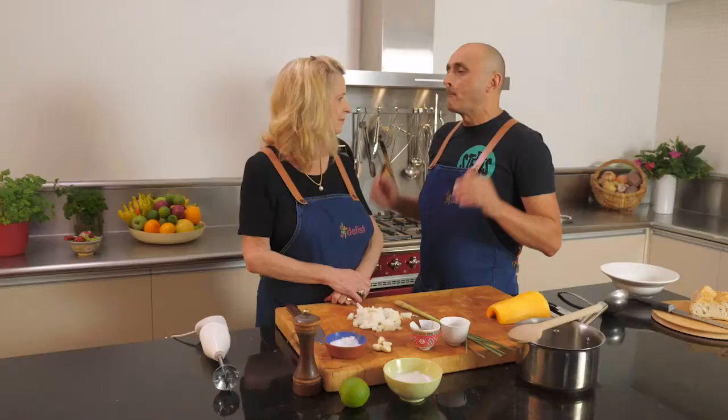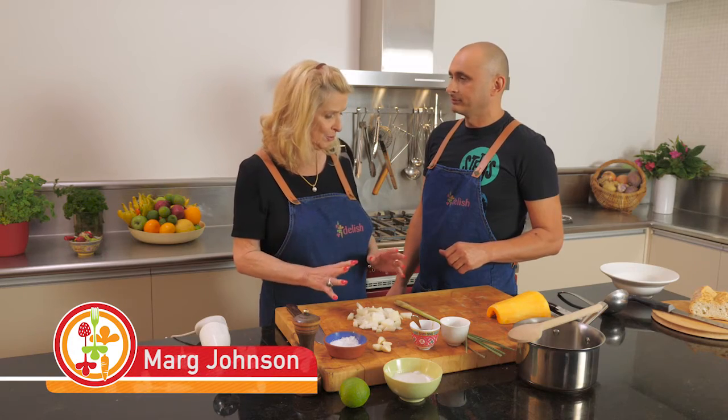When it's cold outside and it's drizzling, what do you think of? Soup. Pumpkin soup. And I love pumpkin soup. Now we're doing one with a little bit of a twist today — we're doing a Thai pumpkin soup.